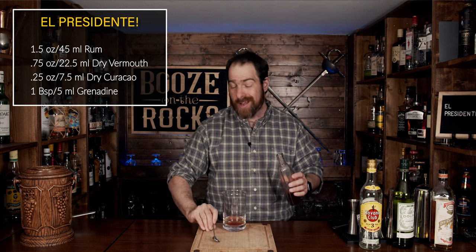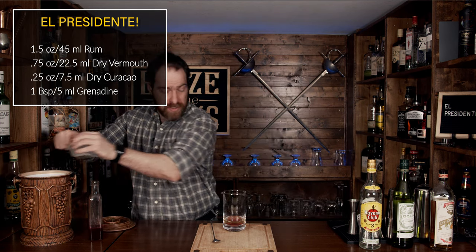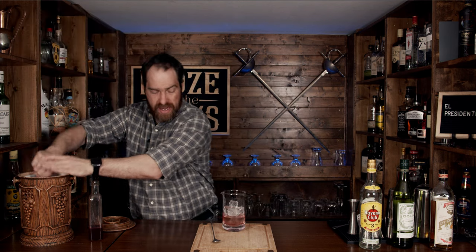Now that we've done that, we're going to hold onto your spoon — because it's a stirred cocktail, we need something to stir with. We're going to add some ice to our glass here, filling it to about three quarters full. And if you struggle with stirring, use the teardrop end of your spoon and it'll stir really, really easily.